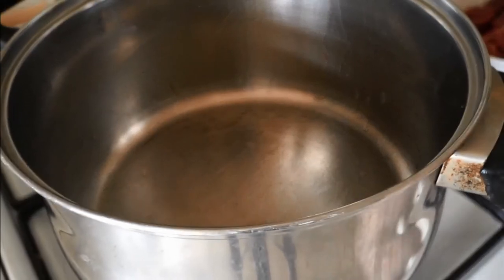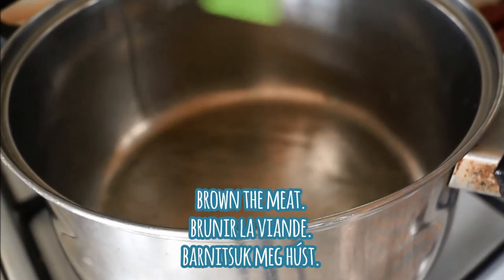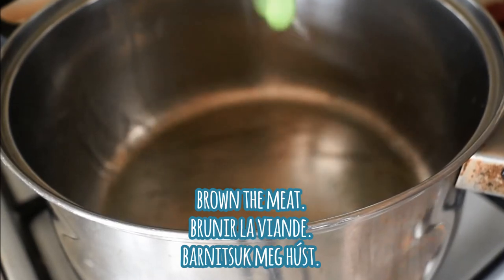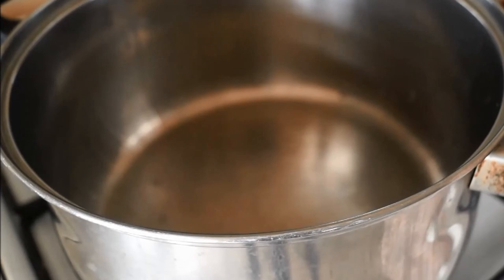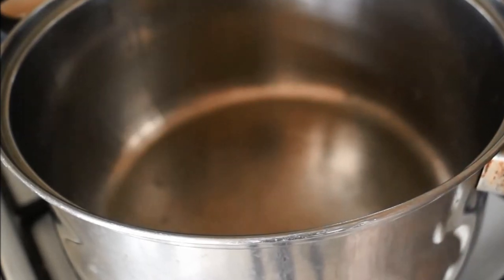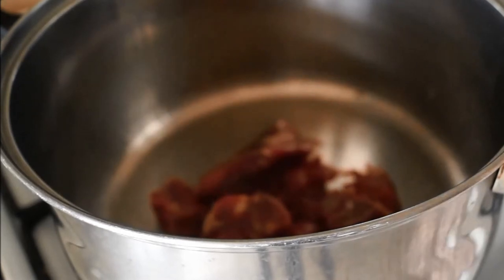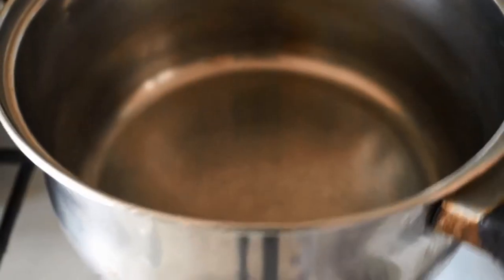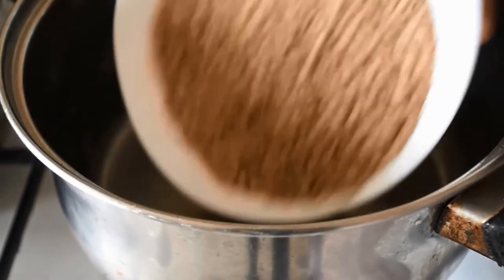We're going to begin our dish by adding some olive oil into our pan. I'm using cooking olive oil, the second pressing olive oil, not extra virgin olive oil. Now I'm going to add in my meat right in the pan and brown it off on all sides so that it's nicely sealed and nicely browned insha'Allah. In another pot I'm going to be cooking my lentils separately.